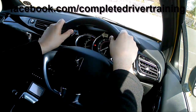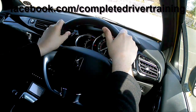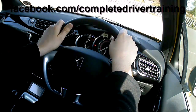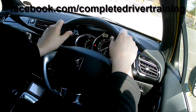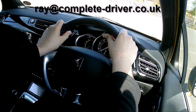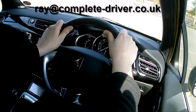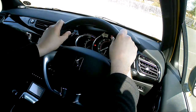Thanks for watching. You can find me on Facebook at facebook.com/completedrivertraining — all one word. You can inbox me if you've got any comments about my videos, or put a comment at the bottom of this video. If you've got any questions, that's absolutely fine — ask away and I will definitely reply. You can also email me at ray@complete-driver.co.uk. Thanks for watching, and I'll see you soon.